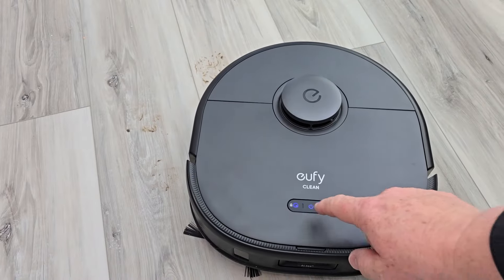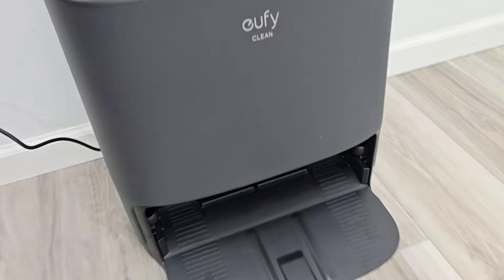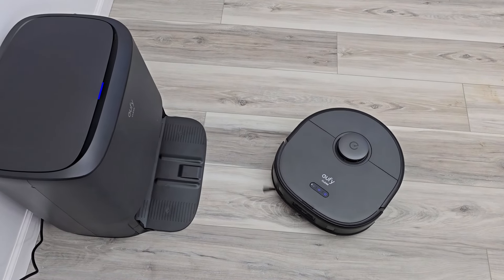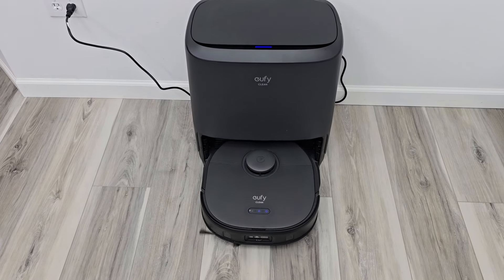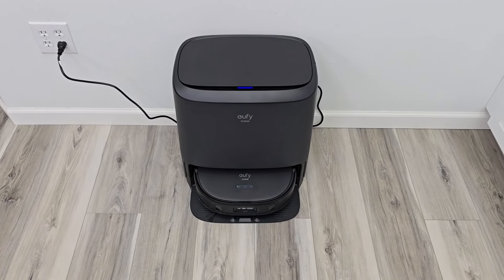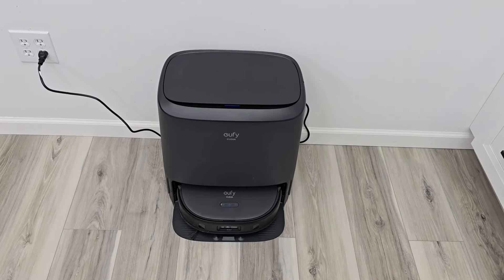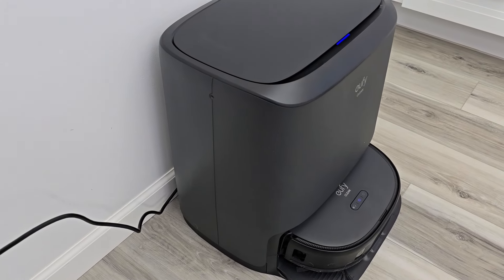Let's put it back in — it's going to go back to the base station. Here's what the base station looks like. It's going to wash those mop pads. It doesn't self-empty and it doesn't fill the robot up with water. It simply gets the mop pads wet so that when it mops, they're wet. Washing the mop pads is automatic, and then it will dry them with hot air for two to four hours after it's done so that they don't have an odor. There it is washing the mop pads right now, and it's starting to dry them — there's what the fan sounds like.